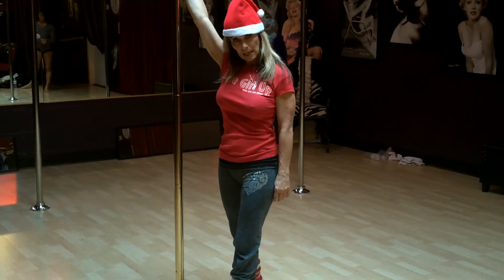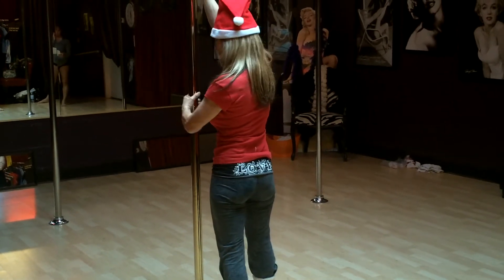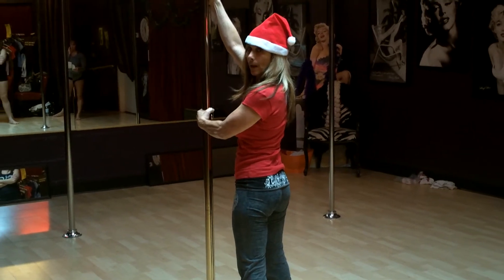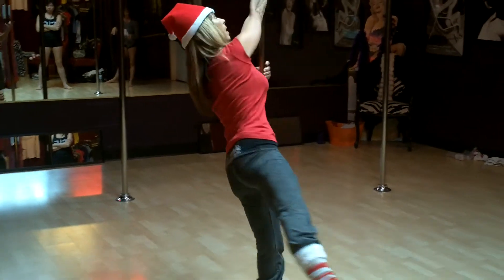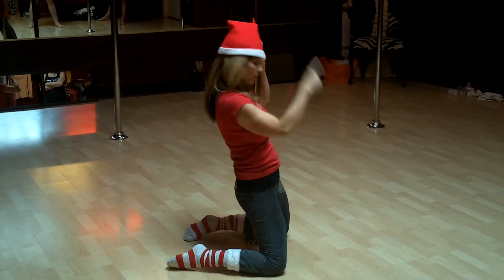You're going to step with the outside leg. As soon as I step, I'm going to slowly pivot towards the pole. Grab the pole with the opposite arm — left hand, left leg, or right, right, depending on if you're a righty or a lefty. From here, I'm going to look at the ceiling. It's going to help me fall backwards. I'm just going to bend my knees and go to the floor.